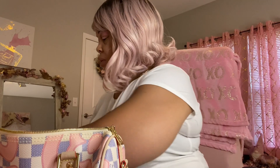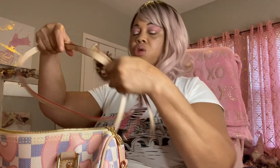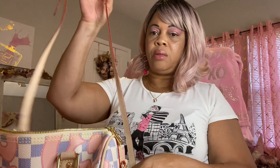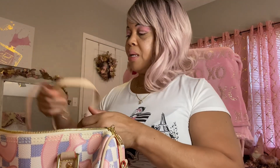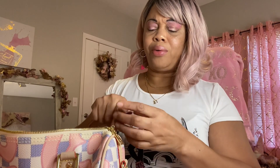It also came with a wristlet, which I cannot find. I don't know where it is, but I'll probably find it after this video is over. This is the crossbody strap it comes with, and the wristlet attaches right here.